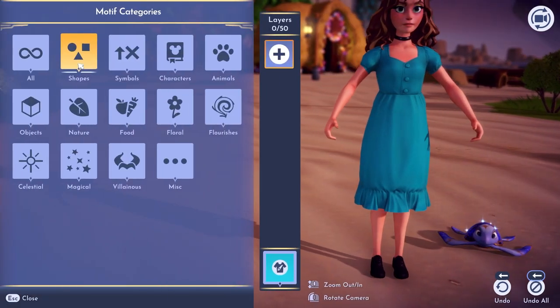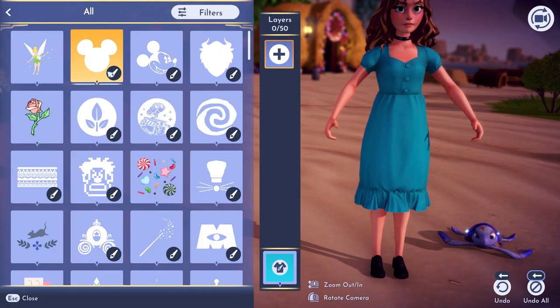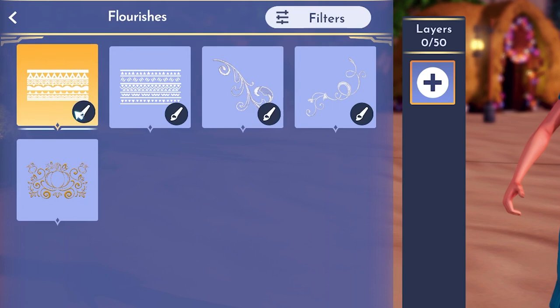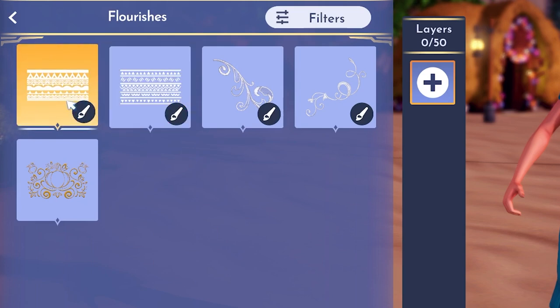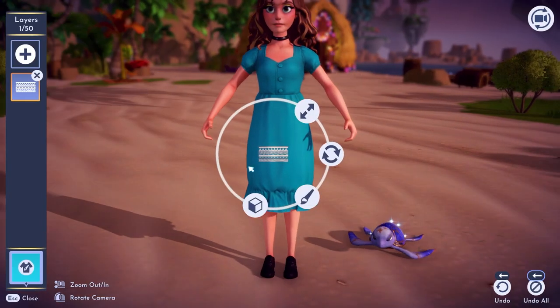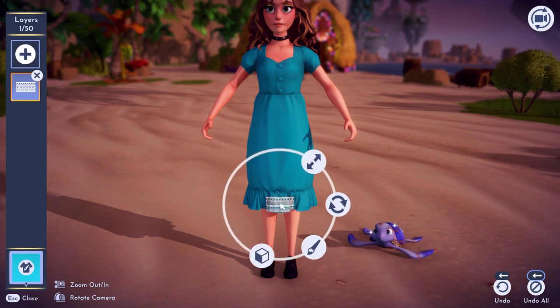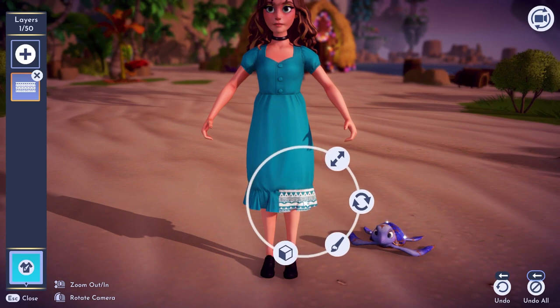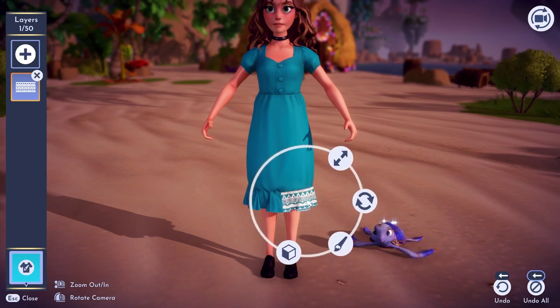The first thing I want to do is go into my shapes and if we click on 'all,' we can scroll down and you will see this cool pattern. That is also under the flourish section and you can choose whichever one you want. We will go with this one right here. I'm going to drag this all the way to the bottom and make it as large as I can, so that it lines up just along one side like this.